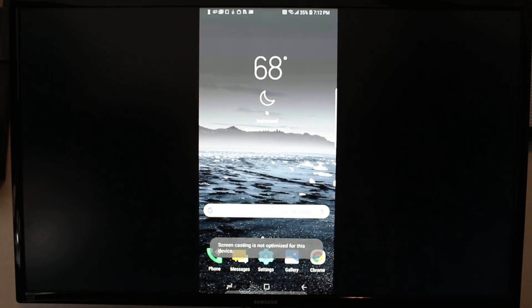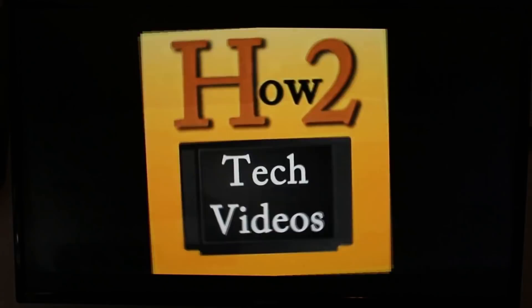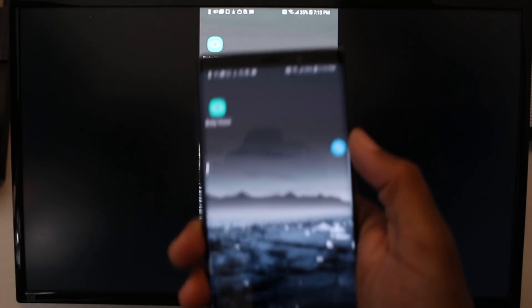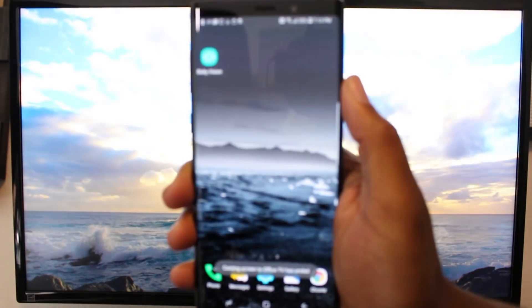Now we're wirelessly connected and I can do anything on my phone. I'm going to open up that YouTube video — I can play that, rotate my phone sideways, and that's playing there. Super easy. If you want to un-mirror, just tap on that little icon right there and you can disconnect the mirror at any time. So now our mirroring is done.